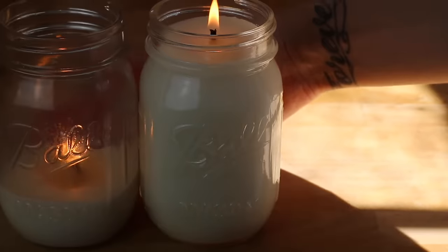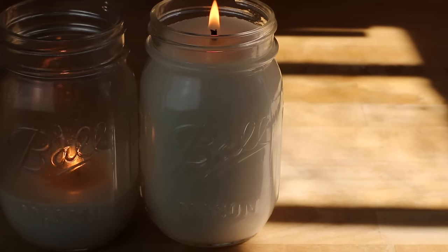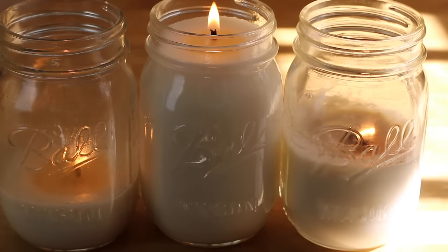Hey guys, welcome back to my channel. Today I'm going to show you how to make your own all-natural mason jar candles at home.